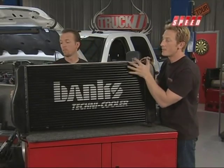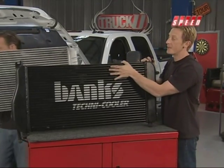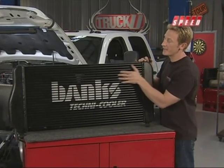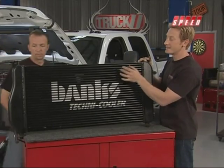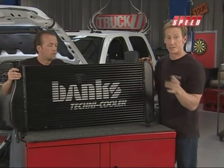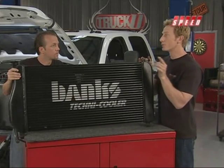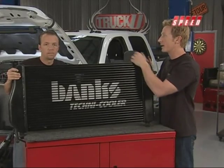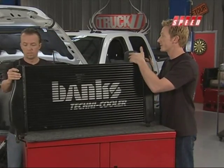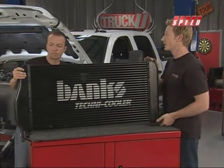That's what it's all about — it's all about volume. When you talk about this, bigger is better. But the magic really happens inside the core, which is what you can't see. The folks at Banks go to great lengths to make sure you've got a dense core, which is going to provide a cooler charge and a sustainable cooler charge. The whole trick is not to make it so dense that air won't pass through and get to the radiator, which would cause a problem with the whole cooling system of the truck. With Banks, you do not have to worry about that.